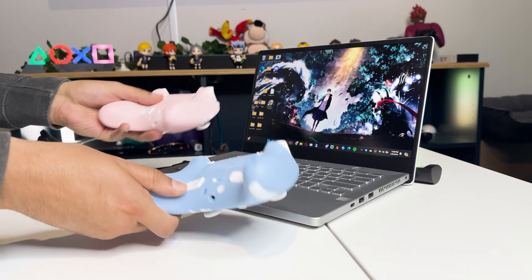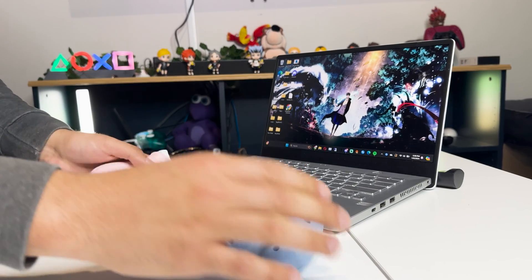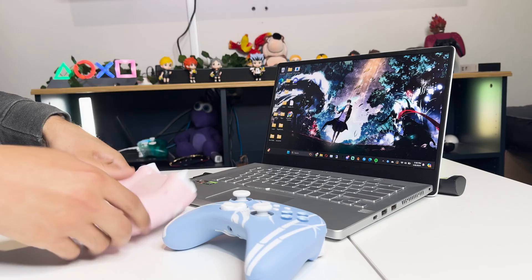First, what we're gonna do is turn our controllers around to the back and switch on the function to Windows. This makes it a lot easier for us to pair to PC.